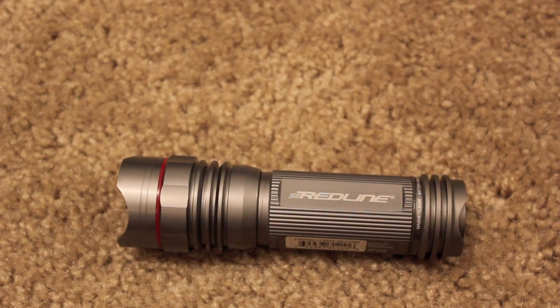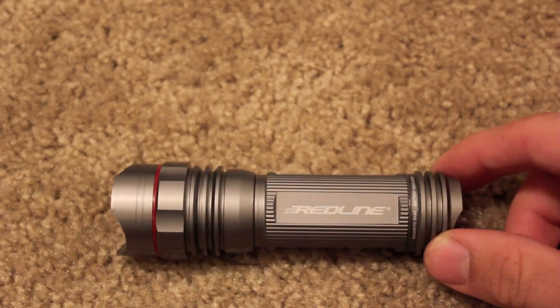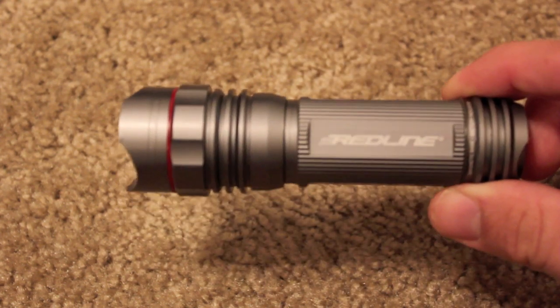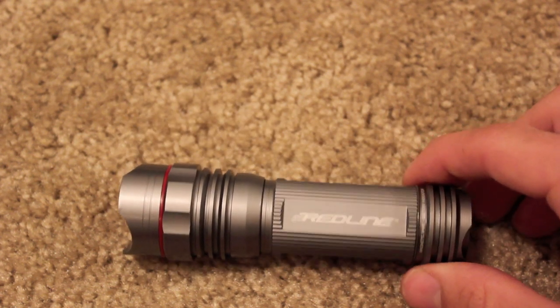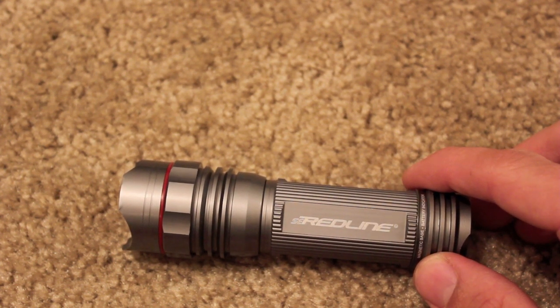Let's wrap up with a few more specifications. The length is 4.5 inches, the diameter is 1.5 inches, and the weight is 0.428 pounds. It does come with three AAA batteries included, so it's ready to go right out of the box.